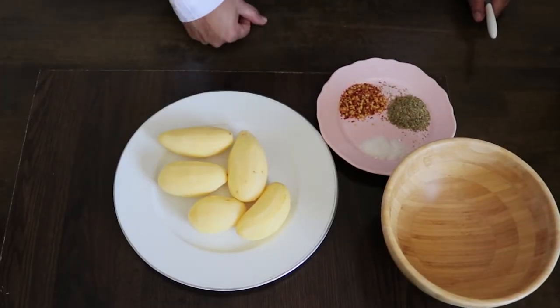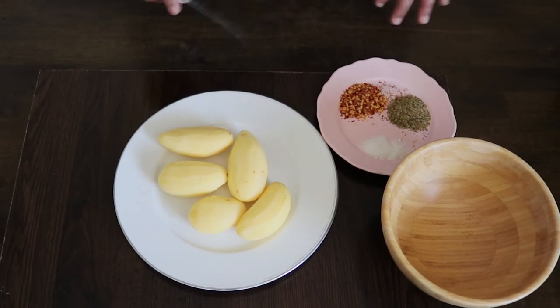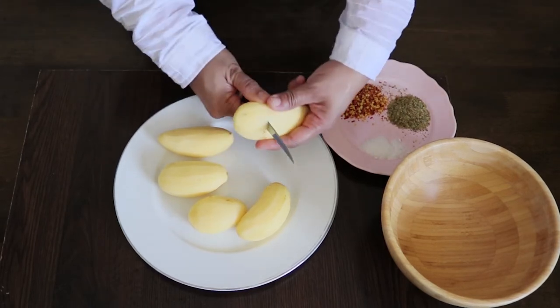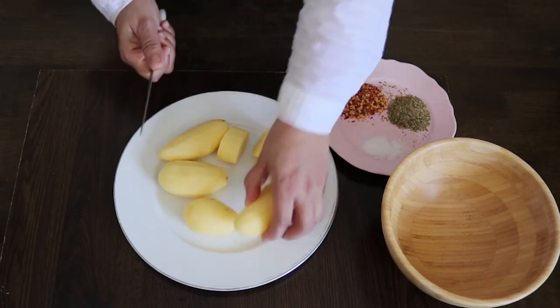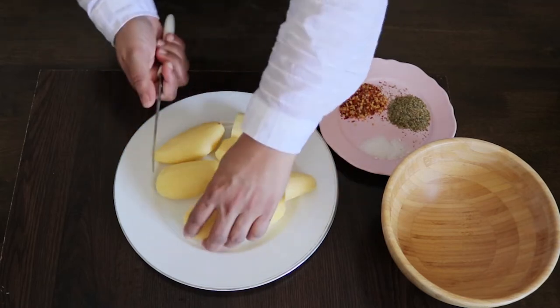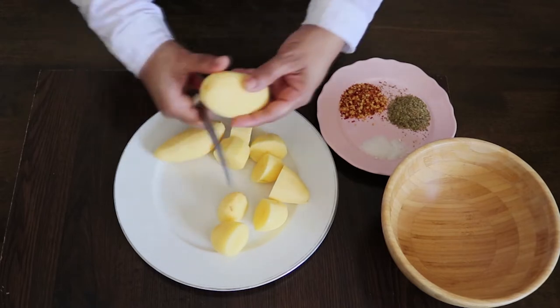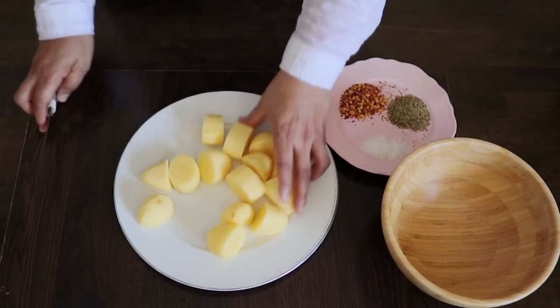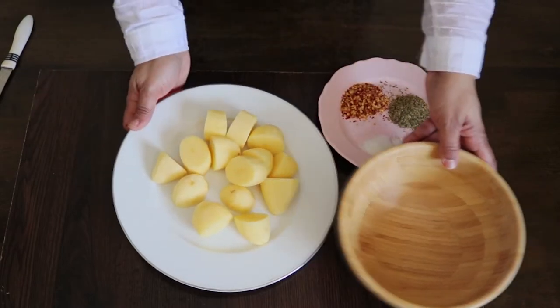Now put the potato in the oven. I put the potato in the oven. If you have a tip, you can cut it to a uniform size — 3 pieces or 2 pieces.